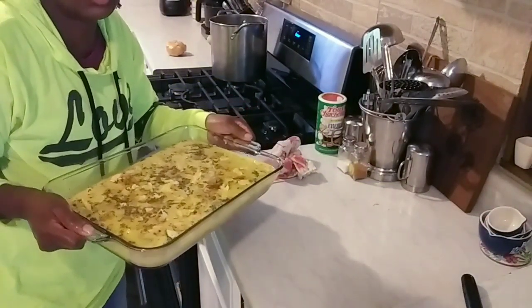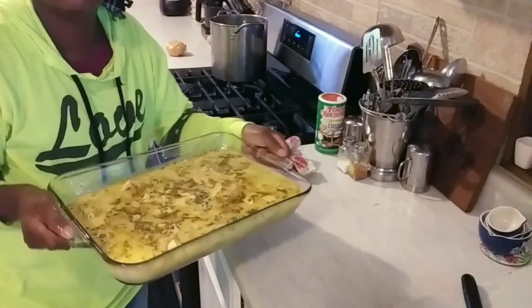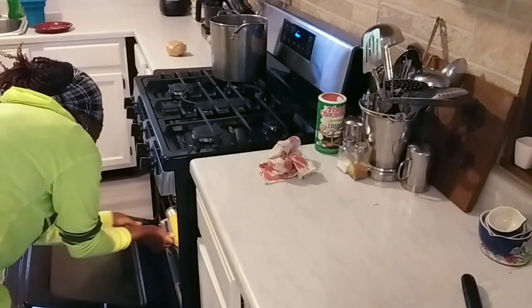This other casserole is the one without squash — can you believe there are some people in my household that don't like squash? So both casseroles are in the oven now. One is loaded with squash and is going to be absolutely delicious. The other one will be okay — it just ain't got squash in it. I'm not throwing shade on anybody who doesn't like squash. I'll bring y'all back after 45 to 55 minutes to see the end result.